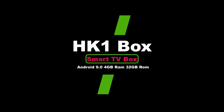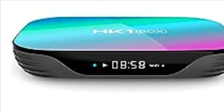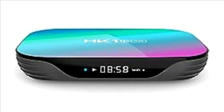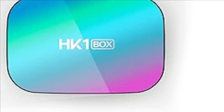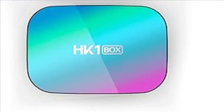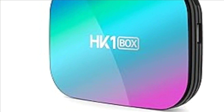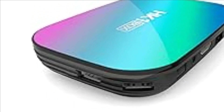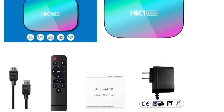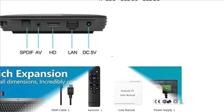Number 1: HK1 Box Smart TV Box Android 9.0, 4GB RAM, 32GB ROM. The HK1 Box Android TV Box is equipped with the latest version of Android 9.0, offering an excellent user experience. 4GB of high-capacity RAM ensures the speed and stability of the operating system and supports faster execution speed. The 32GB ROM gives you more room to download your favorite apps and videos so you can enjoy your free time.